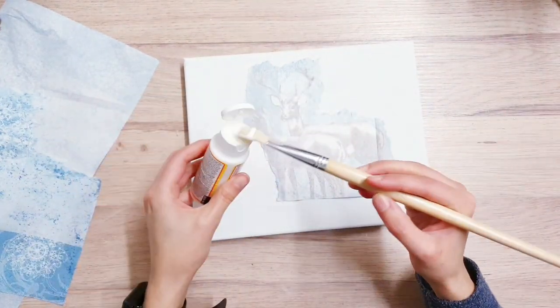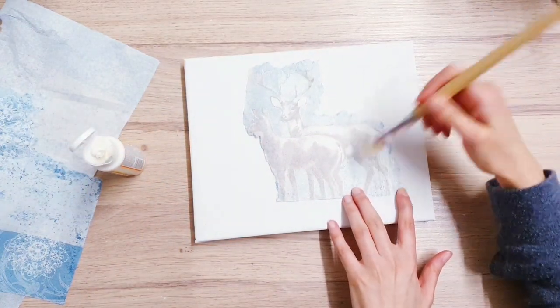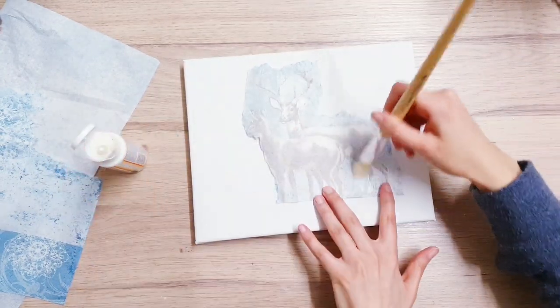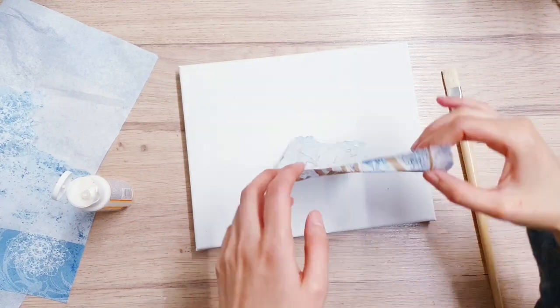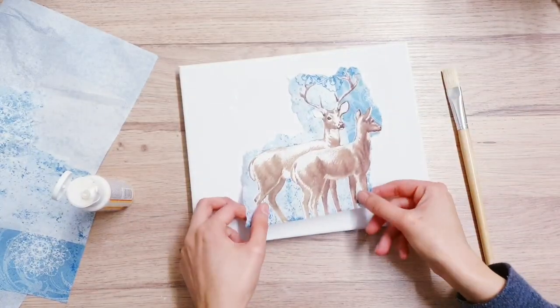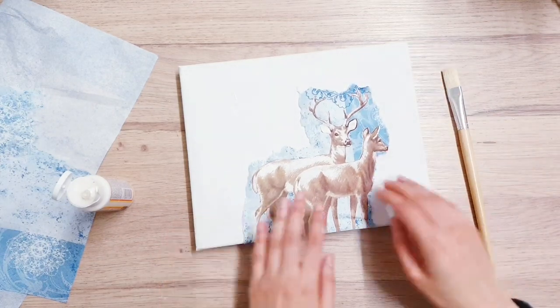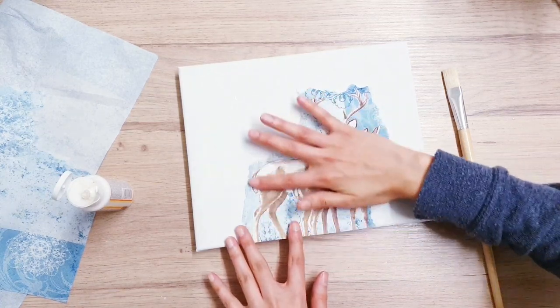I'm being really careful because I don't want any of the background — I wanted to create my own background on the canvas. I'm going to be making this a mixed media piece, so I'm just going to be using lots of different things and layering it. I was really excited to do this project because I had a lot of new products I hadn't got to use, so I was happy to finally get started with them.